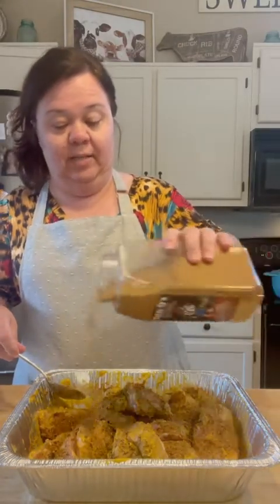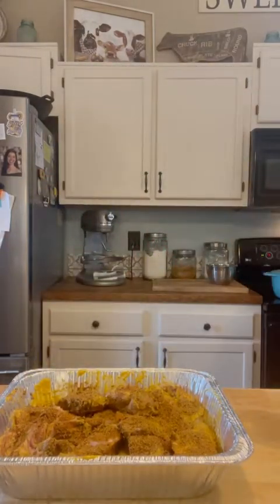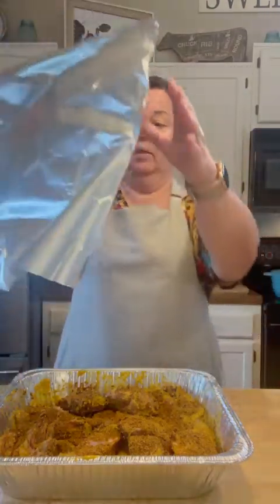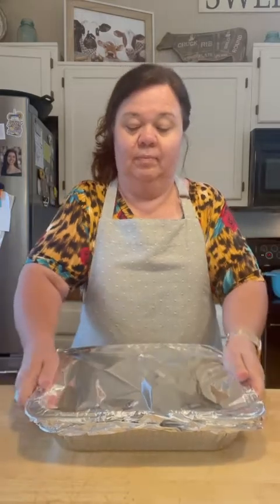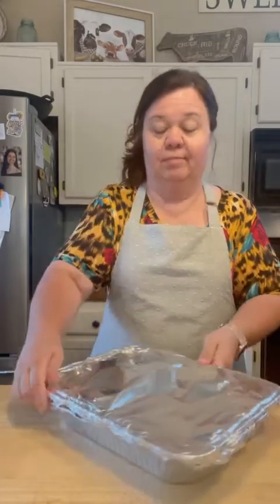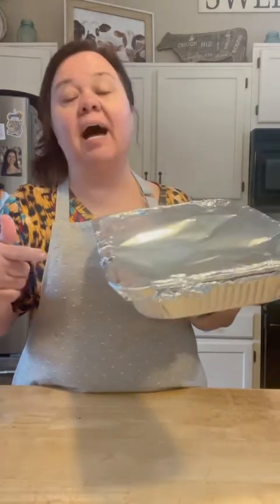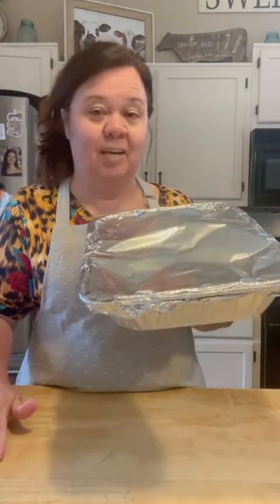I'm going to do one more generous coating of this Dano's hot chipotle. And that's it — they're well coated. Now I'm going to put some Reynolds wrap aluminum foil on top and cover it really well. This is really a simple main dish — not a lot of fuss. Just put them in the oven for about two and a half hours. And when they come out, we're going to be brushing them with some Sweet Baby Ray's and putting them under the broiler.